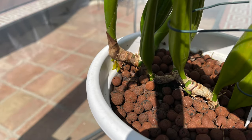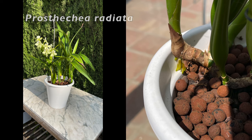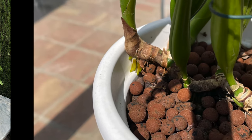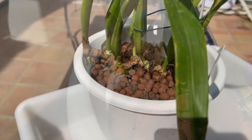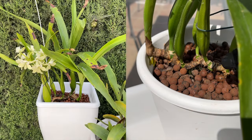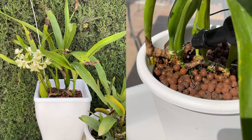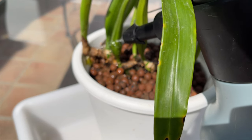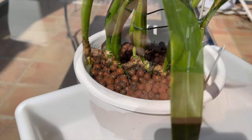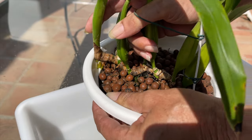After 11 months of care, we finally come to the point where we reap the rewards and our orchids bloom. Of course, we want to do everything in our power to enjoy the blooms for their full duration. But what happens if your orchid is in bloom and you really, really have to repot it? Does that mean you have to compromise the blooms? Will your blooms fade faster? Or worse yet, should you cut the spike because of the repot to help the orchid recover from the stress?